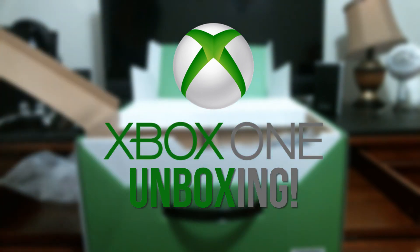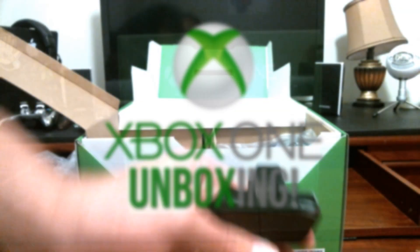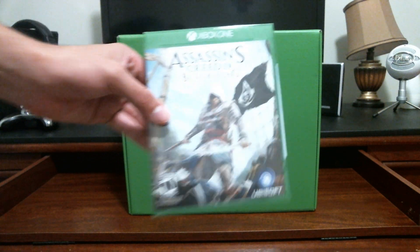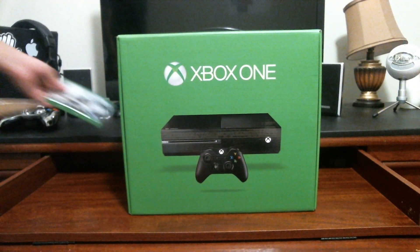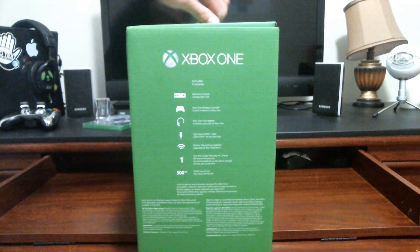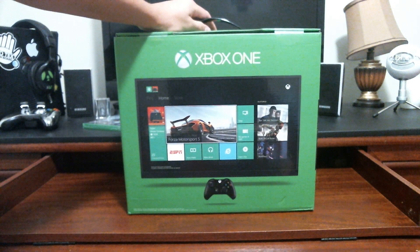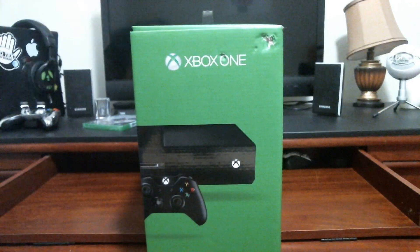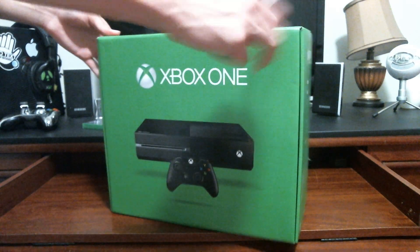Let's get right into the unboxing. This version of the Xbox One comes without a Kinect, so don't expect one in there. First I'll just show you the size and what it has. The side explains what's included, the back has a small picture, and the other side shows the console and controller. The front again just shows the console and controller.